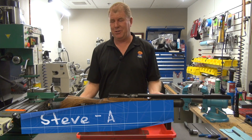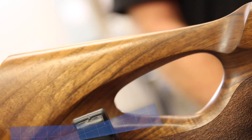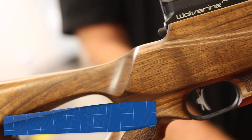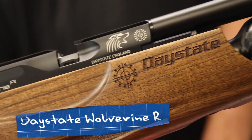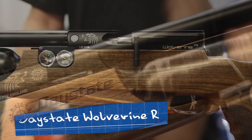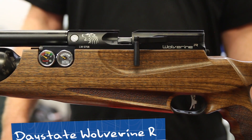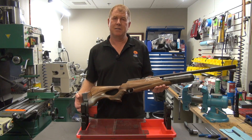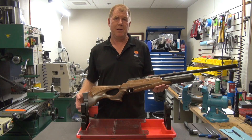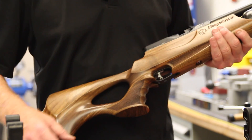Hello, this is Steve in the repair department and today we're going to be looking at Daystate's one of their premier pieces. This is the new Wolverine R, and the R of course meaning that it's a regulated gun. I'm going to show you how to change some O-rings in the regulator. You can have a simple leak and it's something that you might want to try to do yourself. If not, feel free to always send it back to us and we'll be more than happy to repair any kind of problems or issues that you might have with your rifle. So let's go ahead and get started.